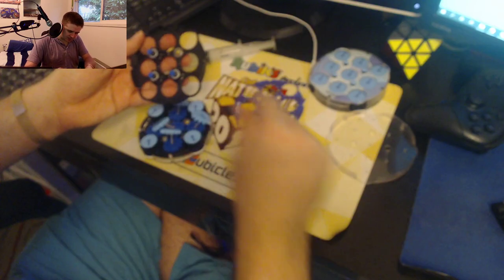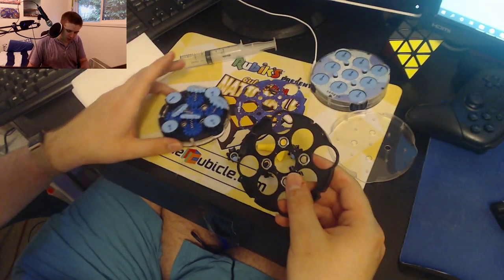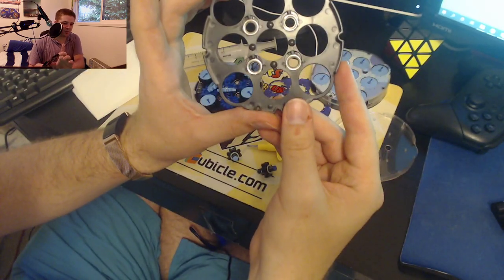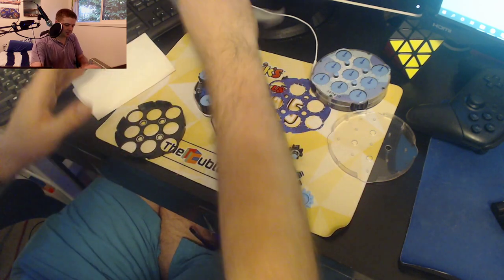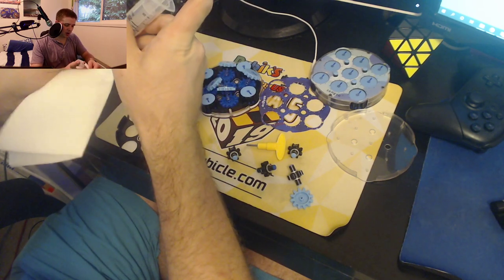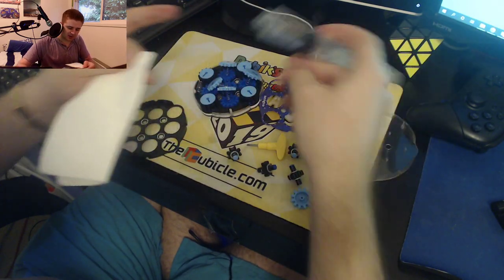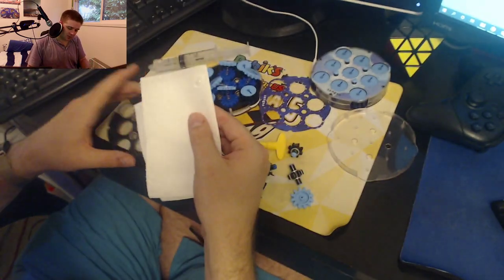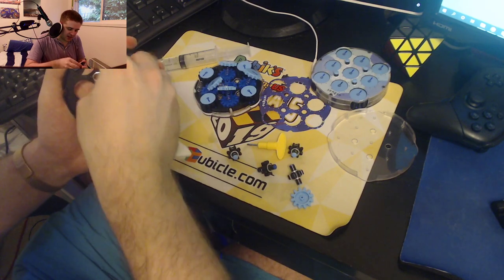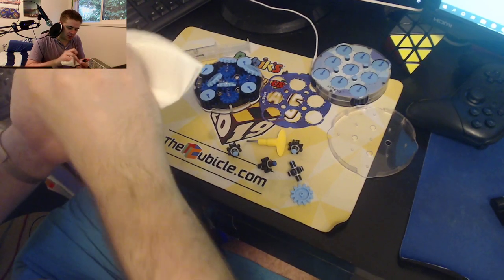I'll take everything out here. So now we're going to do the lubing, and the lubing is quite simple. I grabbed a paper towel for this because you want to put an incredibly light coating. You can see right now that the plastic is basically clean, bone dry. What you're going to do is just put the Traxxas directly on the paper towel, then use the paper towel to rub it around everywhere. You want to get this as thin as possible.